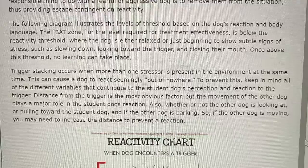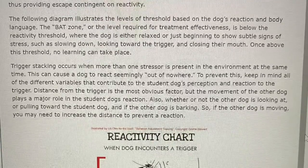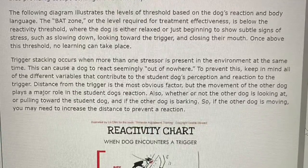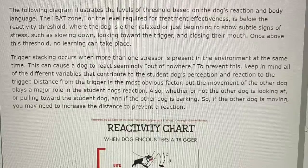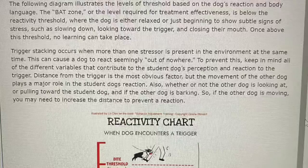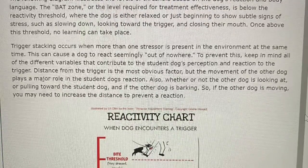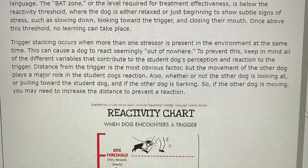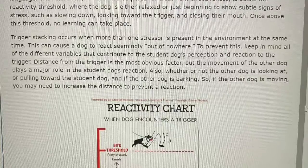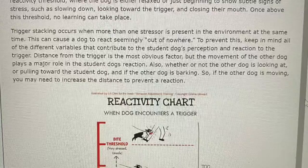Trigger stacking occurs when more than one stressor is present in the environment at the same time. This can cause a dog to react seemingly out of nowhere. To prevent this, keep in mind all of the different variables that contribute to the student dog's perception and reaction to the trigger. Distance from the trigger is the most obvious factor, but the movement of the other dog plays a major role in the student dog's reaction — including whether the other dog is looking at or pulling towards the student dog, and if the other dog is barking. If the other dog is moving, you may need to increase the distance to prevent a reaction.